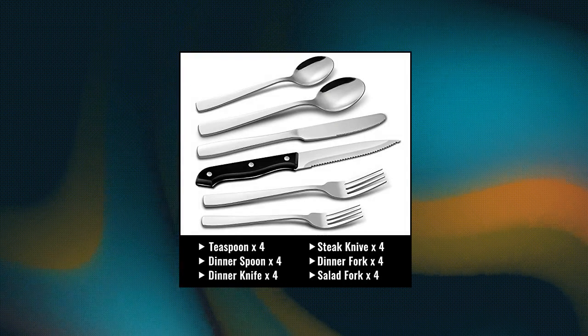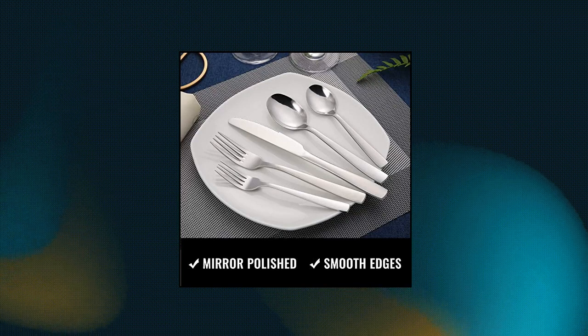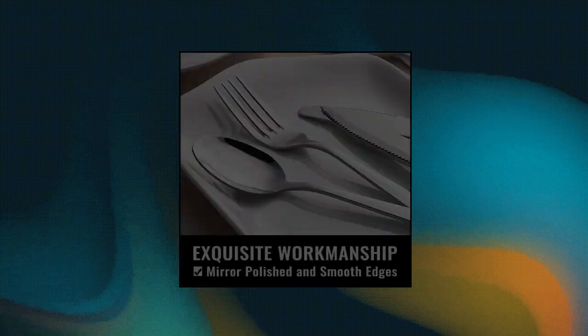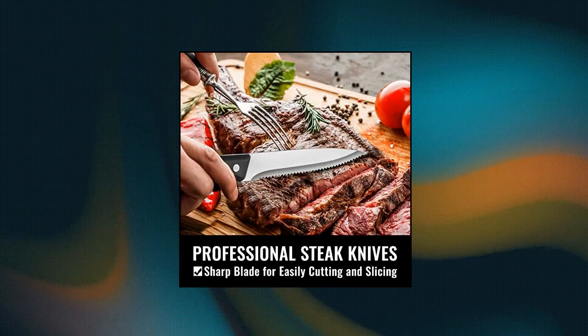Hiware 24-piece silverware set — 24 pieces silverware set for 4. Includes 4 dinner forks, 4 salad forks, 4 dinner knives, 4 steak knives, 4 dinner spoons, and 4 teaspoons. Essential for families or restaurants. The set is also an irreplaceable dining tool whether it is for daily use or for preparing dinners or parties.